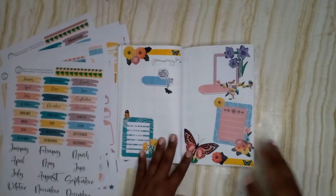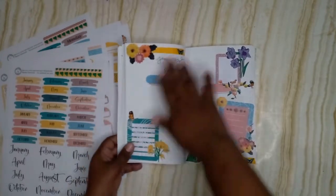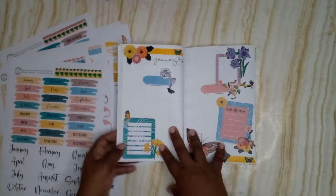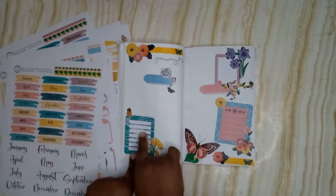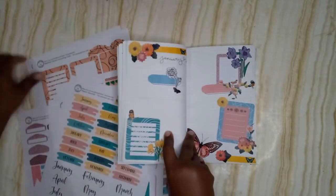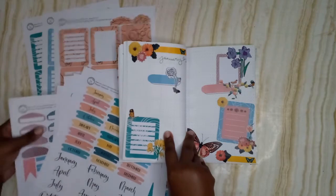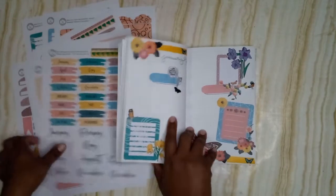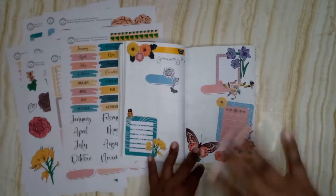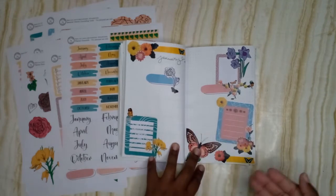Now we're rolling into the weekly planner setup. I went ahead and set up what I'm calling the entrance to January. We have two journaling cards from the abstract journaling cards — I used one of the blue ones and the triangular one — and I stuck one of the journaling cards from the planner essential kit as well. Everything except items not in the kit will be linked in the description, and the planner itself will be linked too. There are multiple sizes available.